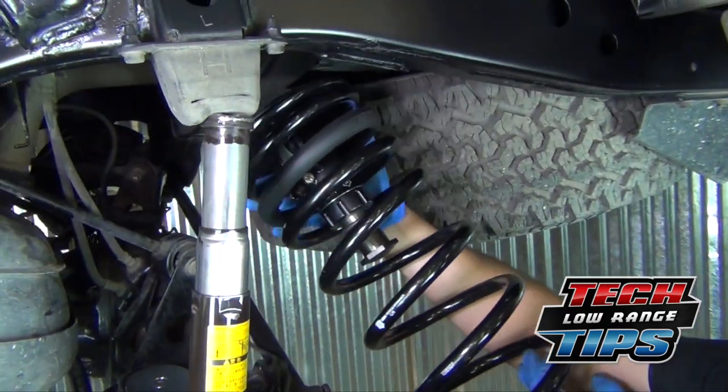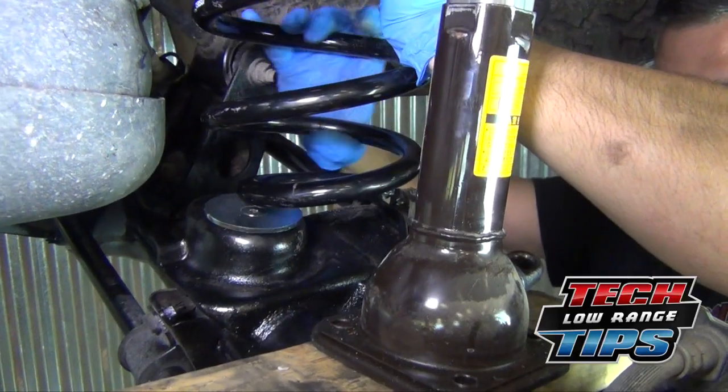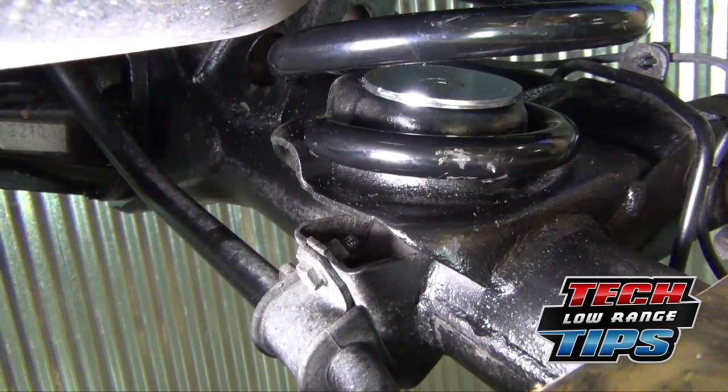Begin installing the spring by positioning the top in the upper spring mount and then the bottom on the lower spring mount. Rotate the spring until the coil fits properly in the mount.